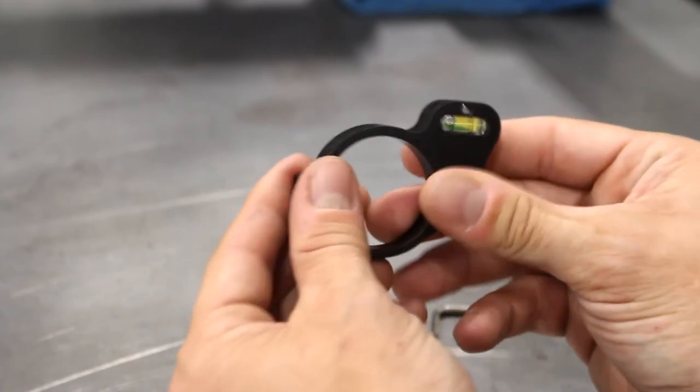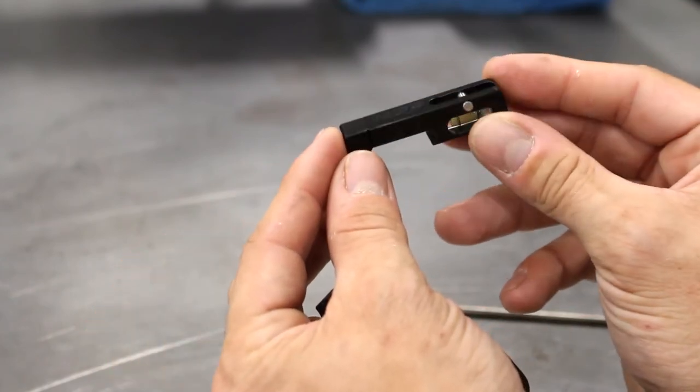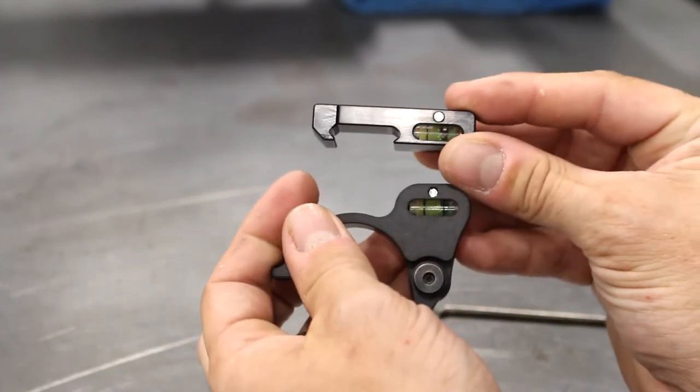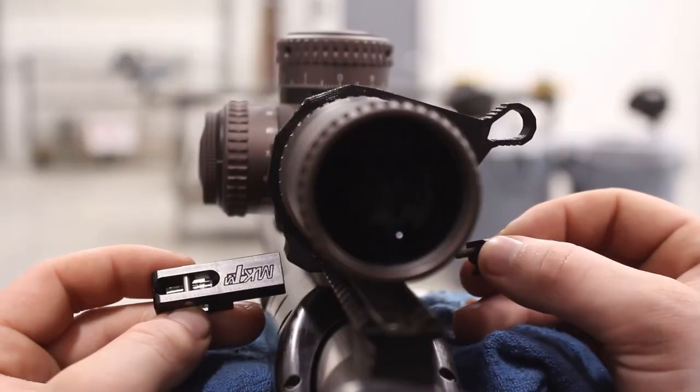The rail mounted level features that same design characteristic, and both designs are low profile enough to be seen but not stick out further than necessary. Here's our rail mounted level.